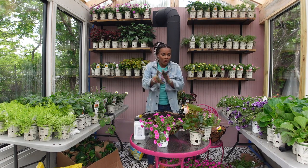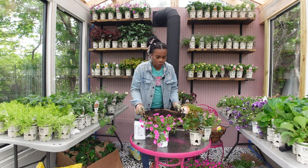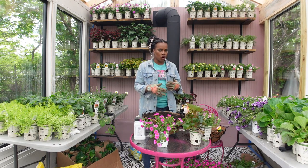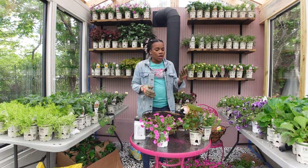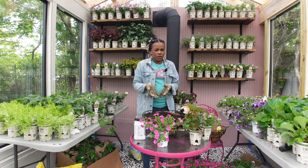So we're going to be planting up some full sun baskets. I already have my basket filled with soil and some slow release fertilizer. You want to use slow release fertilizer because it helps fertilize your plants for up to six months depending on the fertilizer you use. So if you forget to fertilize once a week with a liquid fertilizer to keep your annuals blooming, you still have a little bit of cushion there.